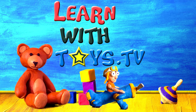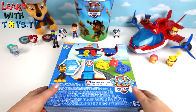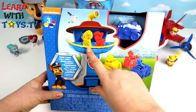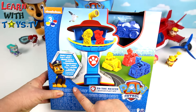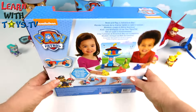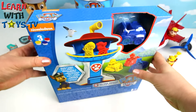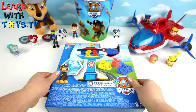Hi guys, today we have a Paw Patrol Play-Doh set to open. It looks like we've got the Paw Patrol HQ, some Paw Patrol molds and vehicles. Let's open it up.